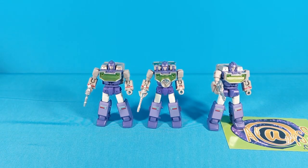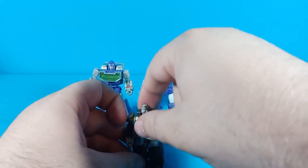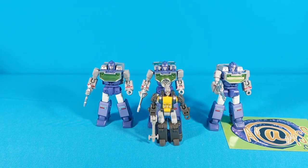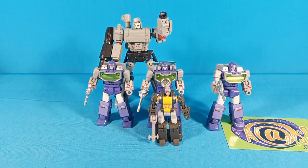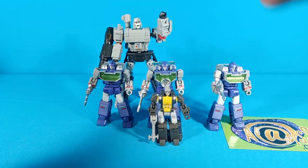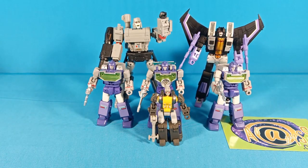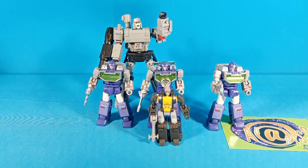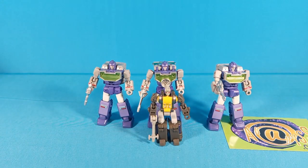Here they are with one of the New Age Insecticons — you can see the Insecticons are still considerably smaller than Reflector. And here they are with the New Age Megatron — Megatron is considerably larger, so scale-wise that's about how it was in the show. And just for fun, here they are with Skywarp. Of course Skywarp is the same size and most of the same sculpt as the New Age Starscream — the only real difference is his face.